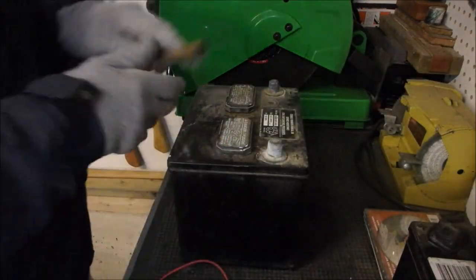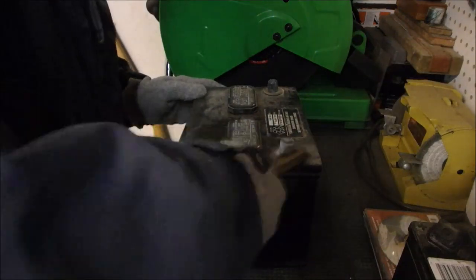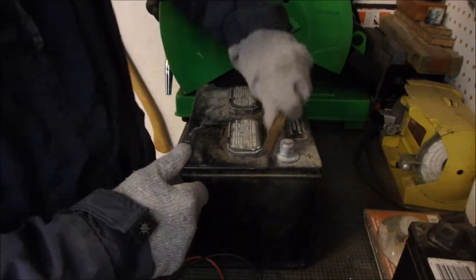So the first thing I'm going to do is shine up this ugly post. And if you do a lot of this, you should wear a respirator because this is lead, right?